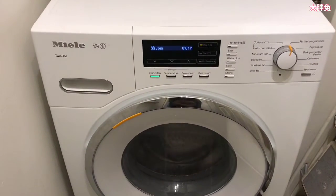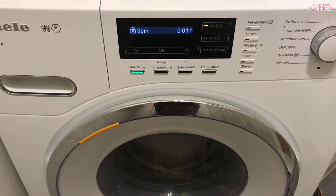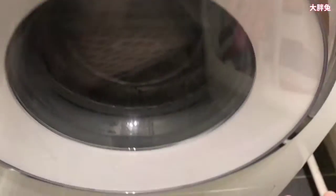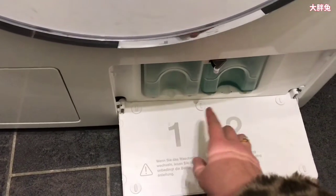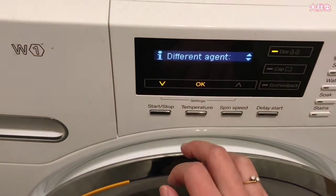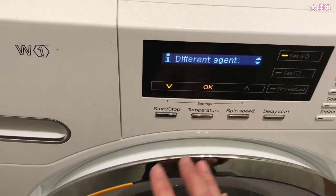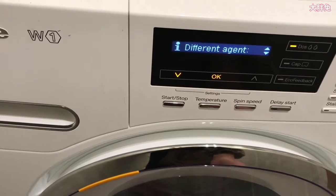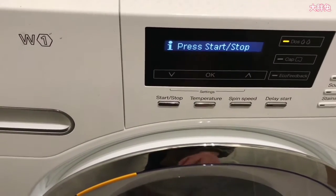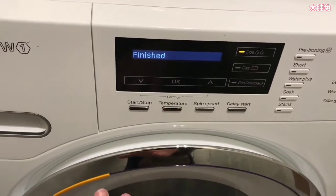When cartridge one or two is about to run out, the machine's display will tell you. It now says 'container one empty,' so we know that one is empty. You can see Ultra Fresh 2 still has a little bit left. It also detects that I'm using a different agent — not bought from Miele, which is about £25 each. I'm using Persil. The machine is clever enough to know, and asks me to press start/stop. We wait for the click.